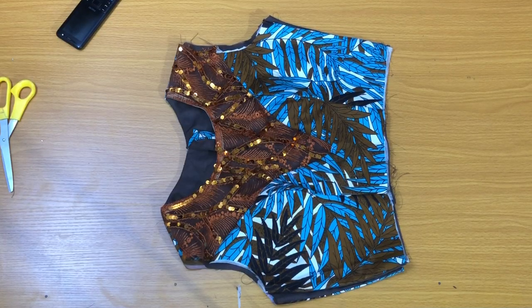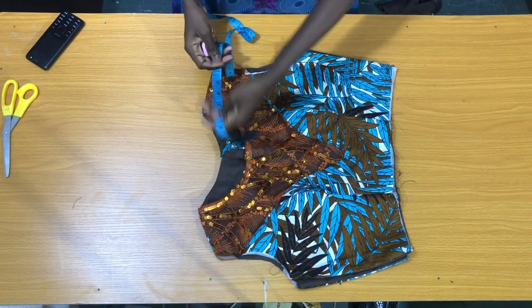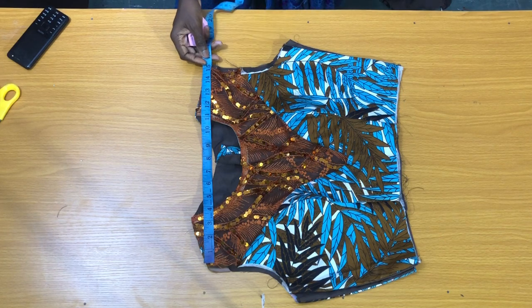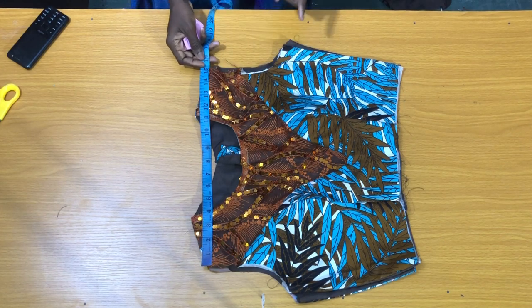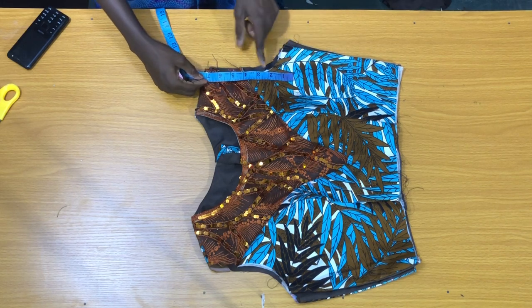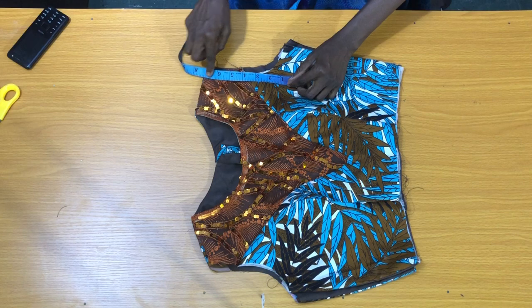The next step is to check the measurements to make sure it's accurate. I checked the shoulder measurement — it's 15 inches, so by the time I secure it, it becomes 14 inches, which is correct. And the armhole — it's quite small here, so I need to open it a little to get the actual armhole size.